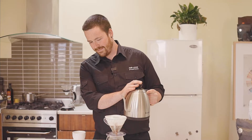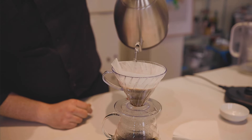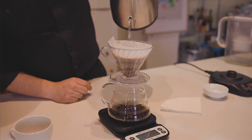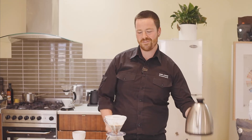You want to wait about 30 seconds or until the water stops bubbling. This is getting rid of any of the CO2 trapped in the coffee bean from roasting. After this, we're gonna pour quick pulses every 15 seconds — about 25 grams of water every time — and we want to get to a total weight of 250 grams.